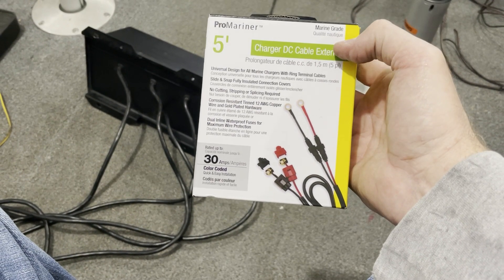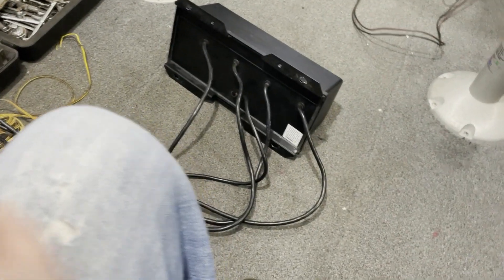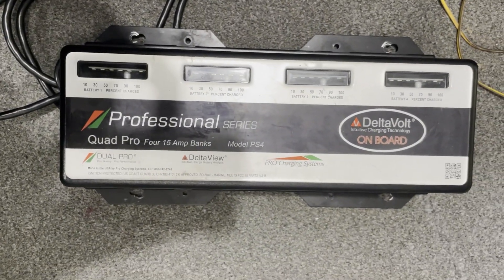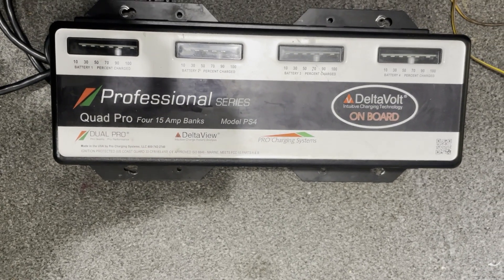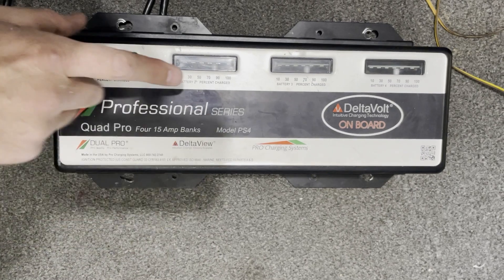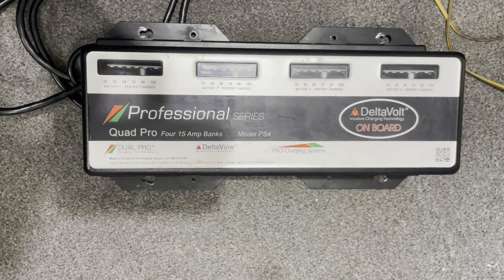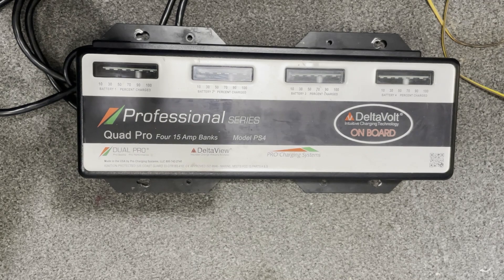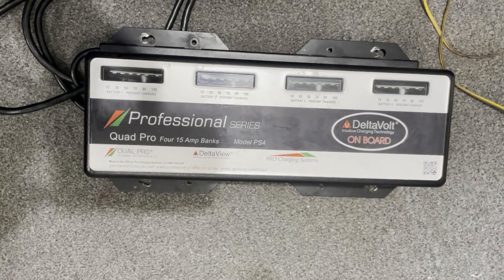I had to order a bigger extension — I got a 15-footer off Amazon, comes in two days. Here's the replacement charger: it's the Dual Pro Professional Series Delta View, the PS4 model. I used to have one in a Lund Baron — same thing. Works really well. Not for lithium batteries, but you can get a lithium program for it if needed. I'm just using regular batteries, and I'm going to continue on with the project.